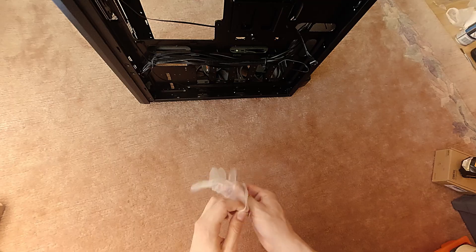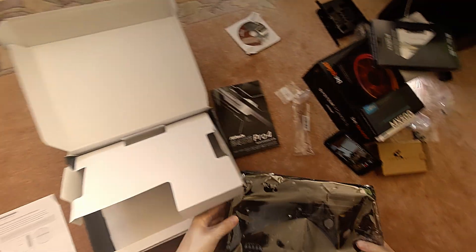I use plastic gloves here, because I don't want to damage my components with possible static electricity.